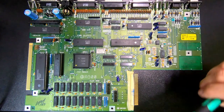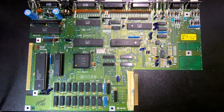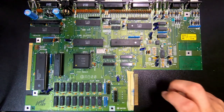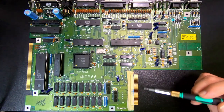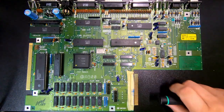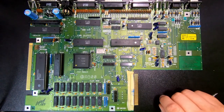And then down here you have the memory expansion connector. These memory expansions can actually have a real-time clock on it, so it's not just for memory. Mostly, 99% of the cases it is used to connect a memory expansion unit.